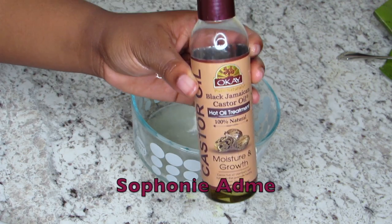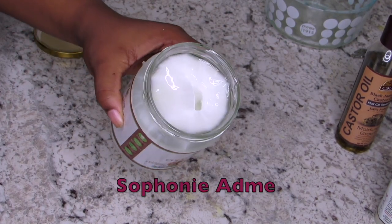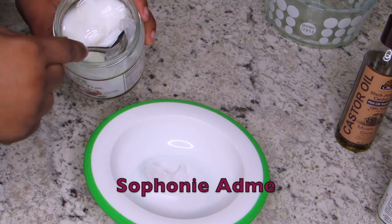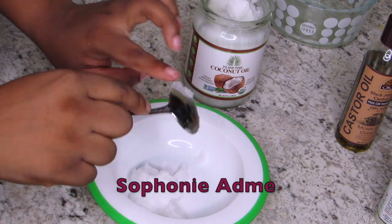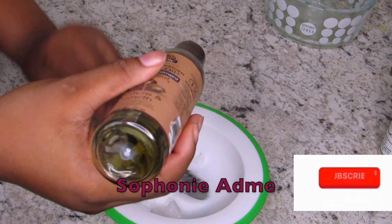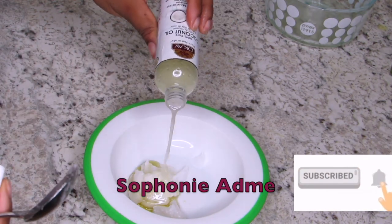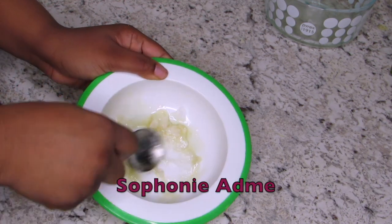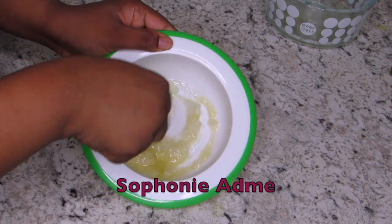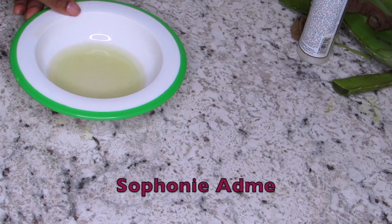So now I'm going to use my head treatment castor oil and virgin coconut oil, and I'm going to put it in the microwave for 30 seconds. So now I'm going to add the oils into the aloe vera.